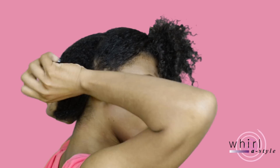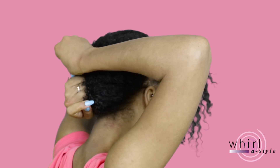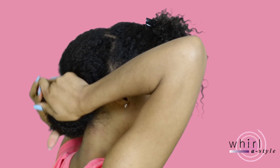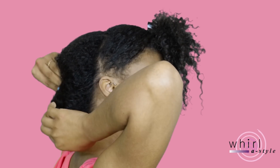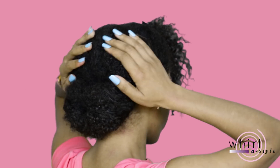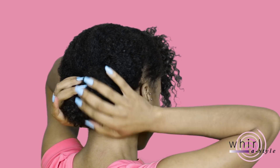Once everything is secure I will wrap the loop around the button and I'll continue to tuck as needed. You can even add a few bobby pins if you need to. This would make a perfect protective style — it's very loose and won't put any unnecessary stress on your natural hair. Here I'm just making sure that all hairs are in place and everything is tucked and as neat as I'd like it.